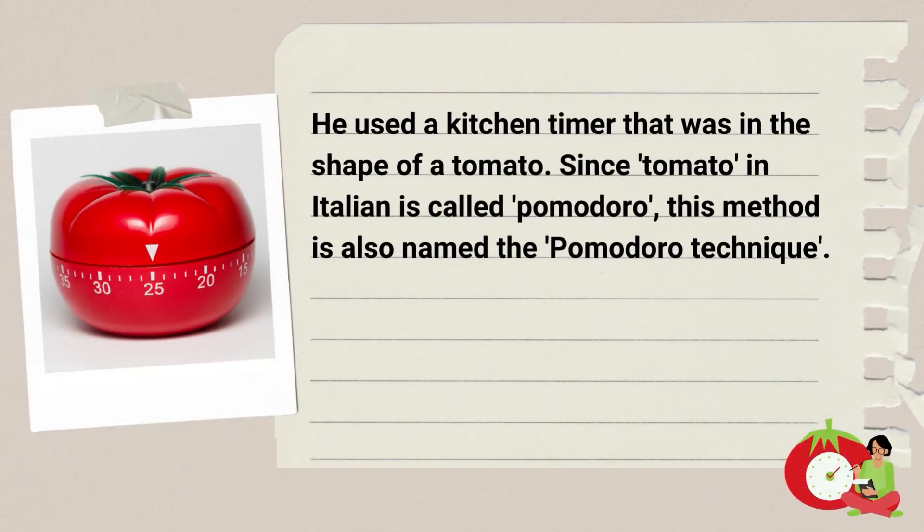He used a kitchen timer that was in the shape of a tomato. Since tomato, in Italian, is called Pomodoro, this method is also named the Pomodoro Technique.